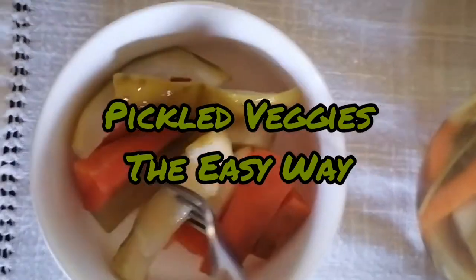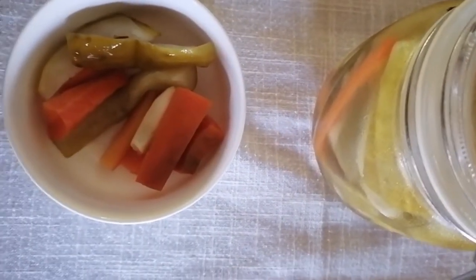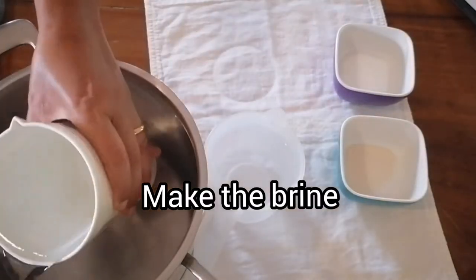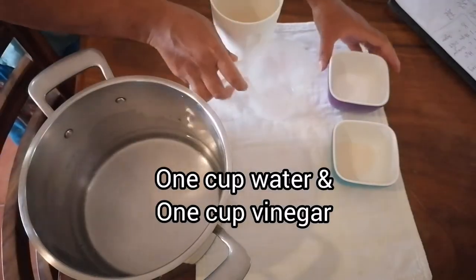Hello everybody, welcome to Knox Asian Recipes. Today: pickled veggies the easy way — cucumbers and carrots. You can use many vegetables. First, you need to make the brine, so let's go: one cup of water, one cup of vinegar...